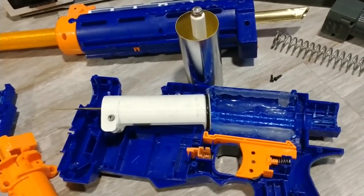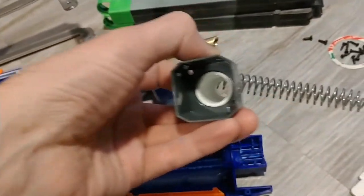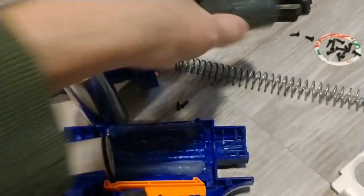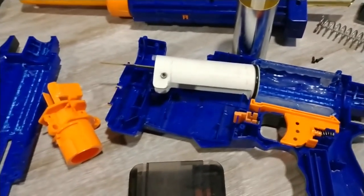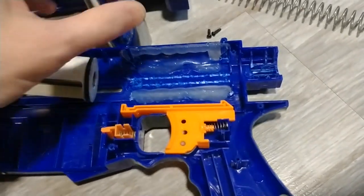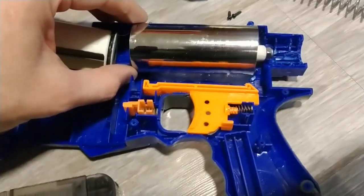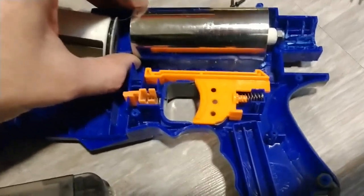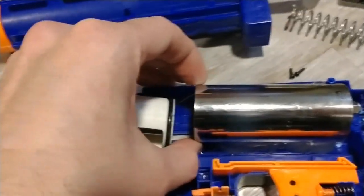There is an included spring spacer that just dropped right in there. This plunger tube floats — it's a floating system, it doesn't stay locked in place. I've got a mark on the brass so I know where it touches the magazine.